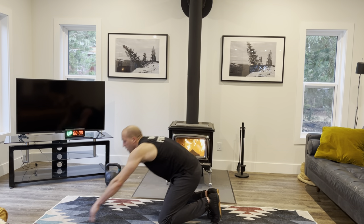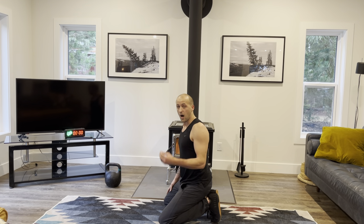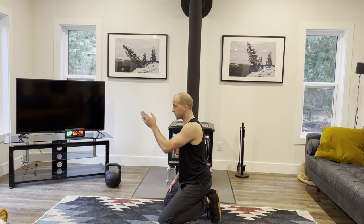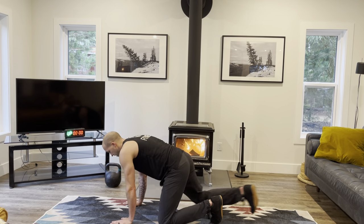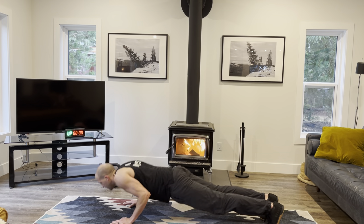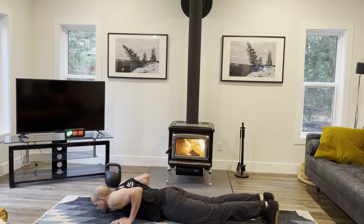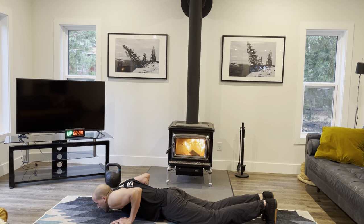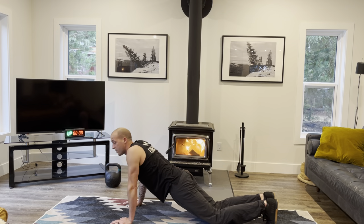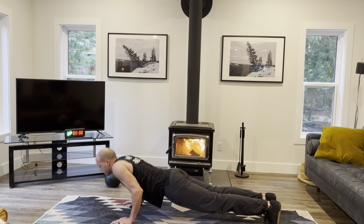Now we've done our three inchworms, we're going to go for ten push-ups. You can do this on your knees. I want you to look down at the ground — otherwise you can strain your neck. All the way down, touch the ground, all the way back up. None of these little half-reps. If you need to go onto your knees, that is totally fine — or use a box, a bench, or a chair. That's a really good way of scaling this movement.